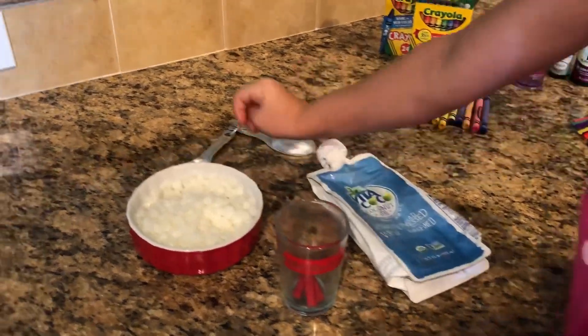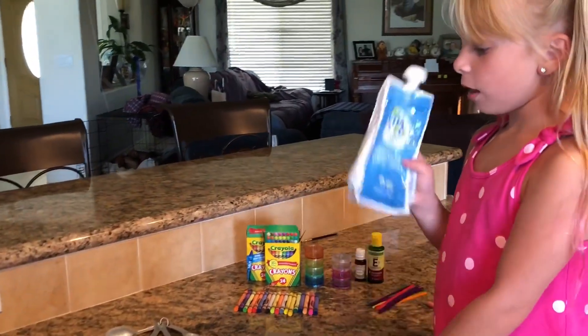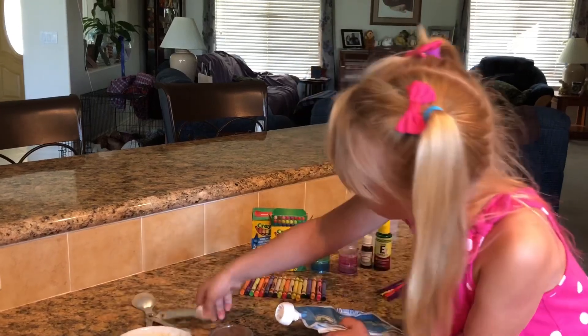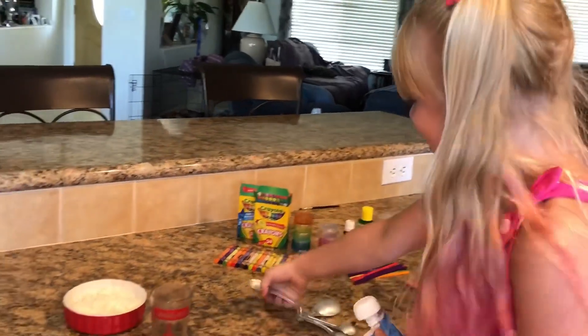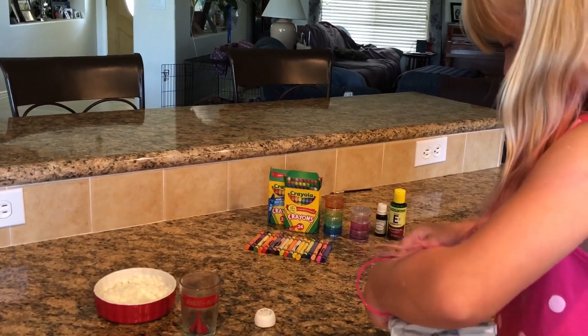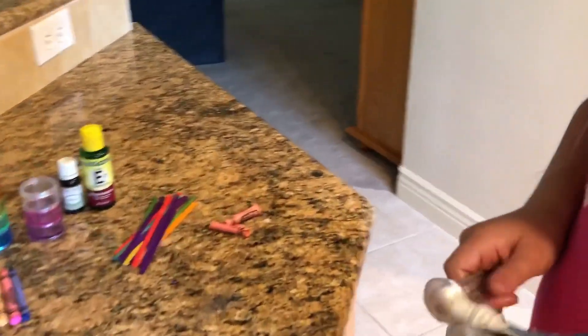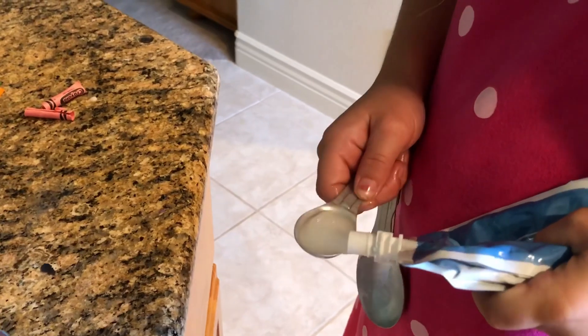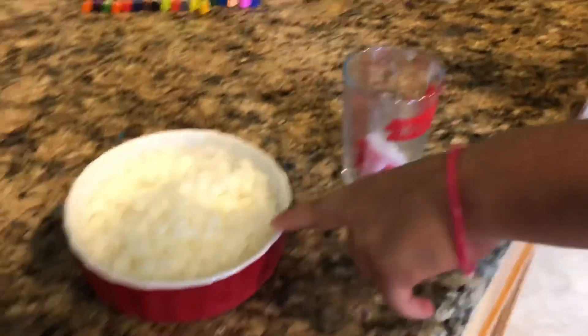Then you're going to need coconut oil — one teaspoon of coconut oil. And one teaspoon of beeswax.